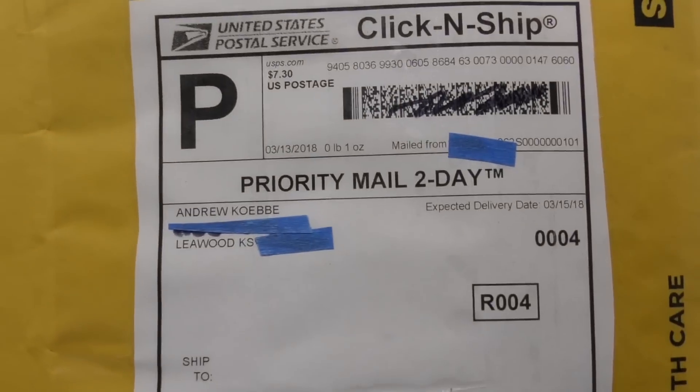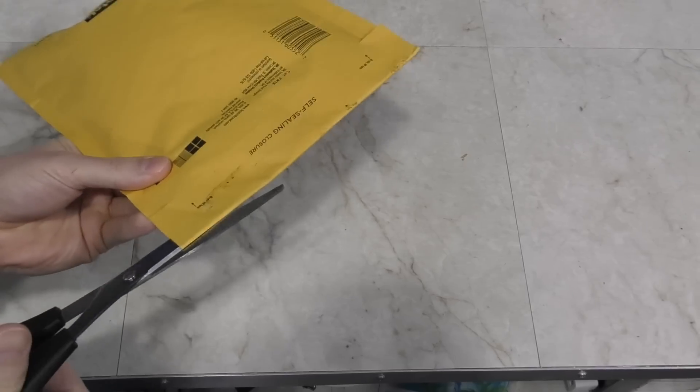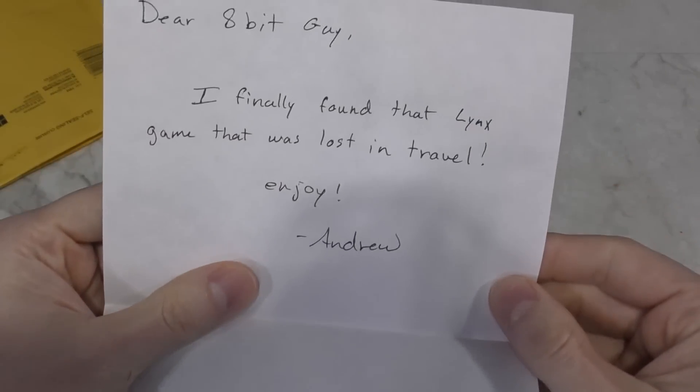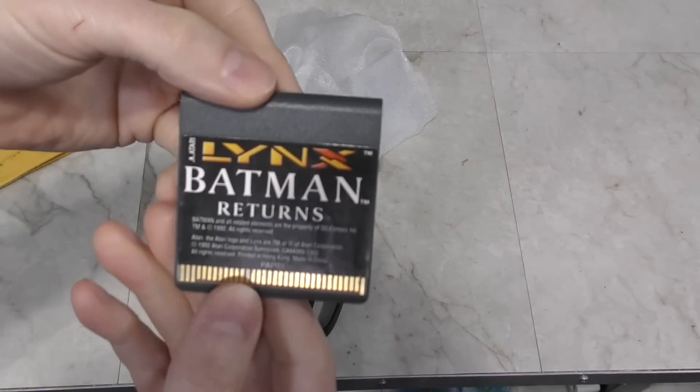Here's a little package from Andrew Kebby. If that name sounds familiar, it's because he donated an Atari Lynx to me a few months ago. Looks like he's sending me another Lynx game — Batman Returns. Thank you, Andrew.